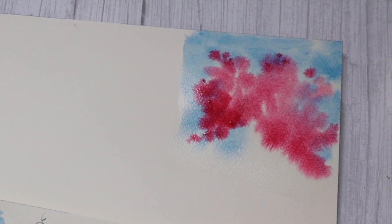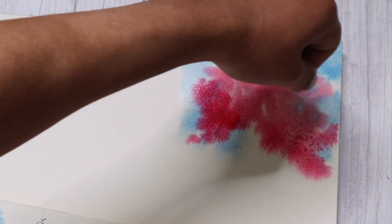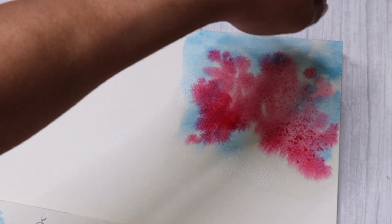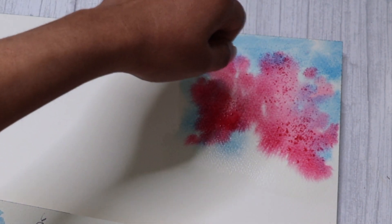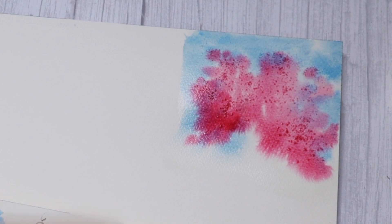Now I'm going to use some salt. The salt that I'm using is basic table salt and it's quite fine in texture. You can use rock salt as well and it would give you a very different texture altogether. So I'm just gently sprinkling it over the areas where I'd like a little bit of lighter area.